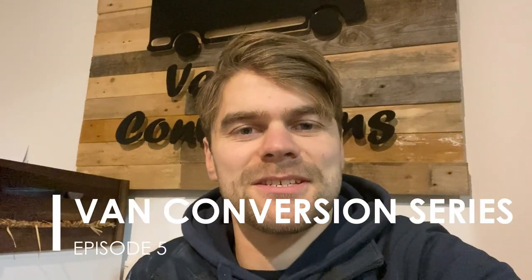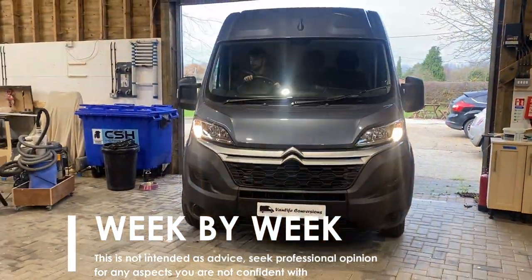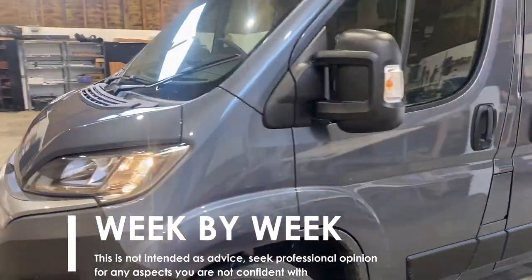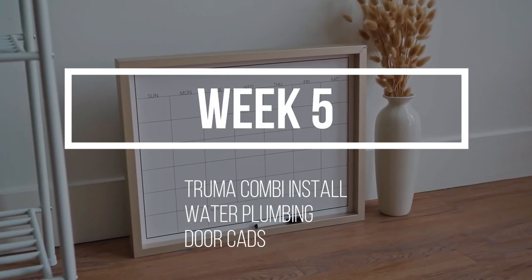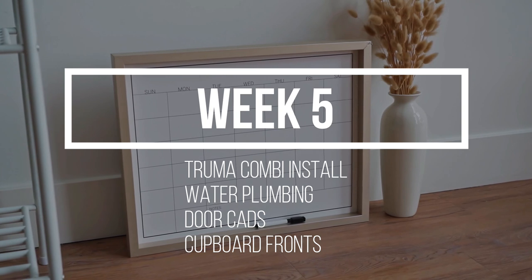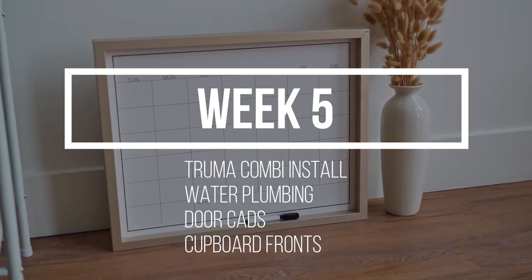Hello and welcome back to this van conversion series. Please like and subscribe to our channel so that you don't miss an episode. We'll be following our conversion of a Citroen Relay L3 H2 week by week, so if you missed last week's video you can see it in the link here. This week I'll be looking at the Truma Combi boiler install, fitting the water plumbing, installing the door cads and working on the cupboard fronts.